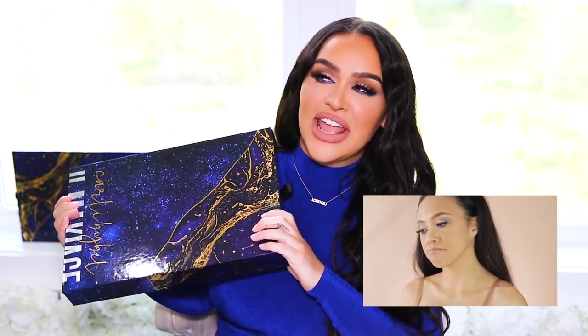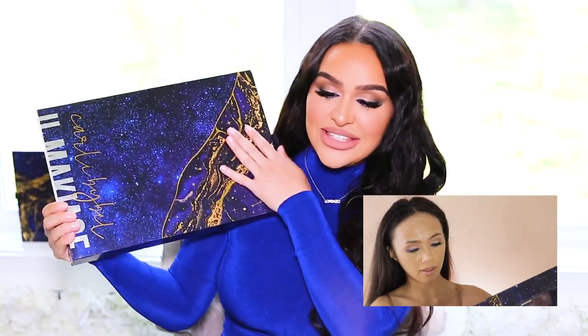This collection is probably the most beautiful thing I've ever created. When I was creating these products, I really wanted to do something different in the makeup industry — everything's been done so many times over and over again, so I really wanted to put my thinking cap on and do something different. I cannot wait to share it with you guys.